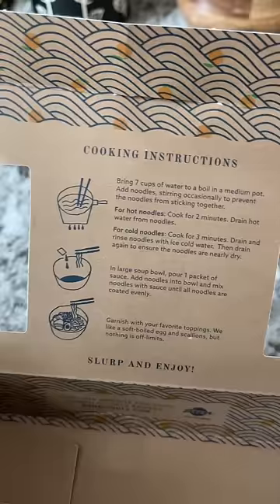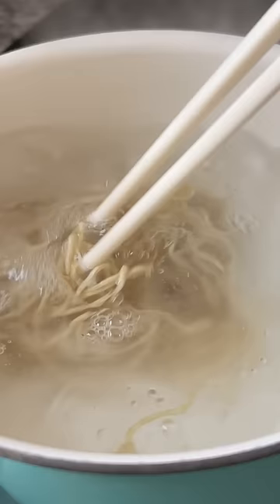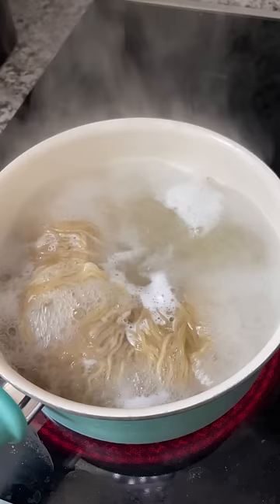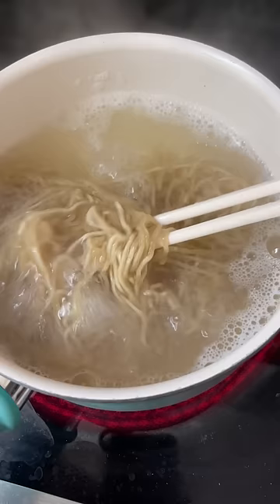Inside the box you can find two packages of noodles and sauces. The instructions show two different ways to make the noodles — a hot version and a cold version. So I'll try the hot version first. It says bring 7 cups of water to a boil and add noodles, stirring occasionally.